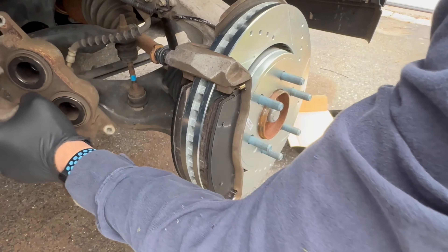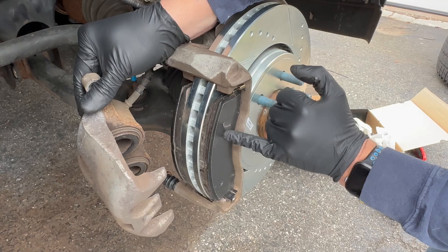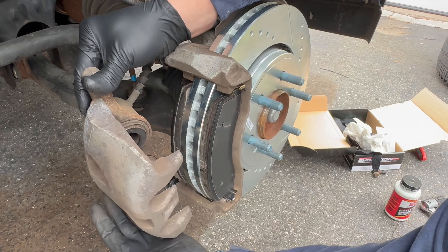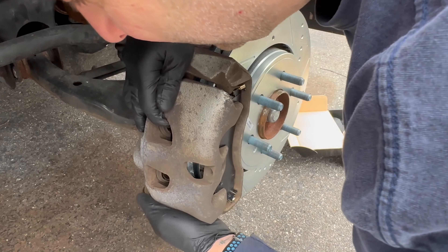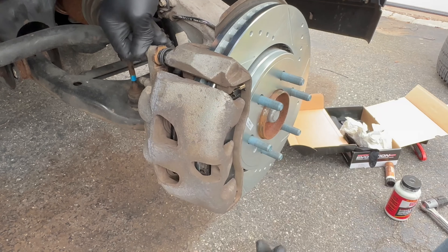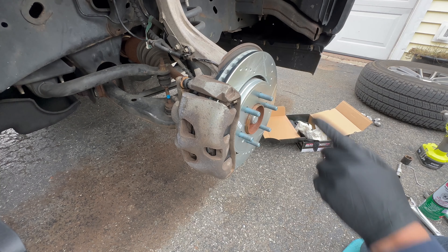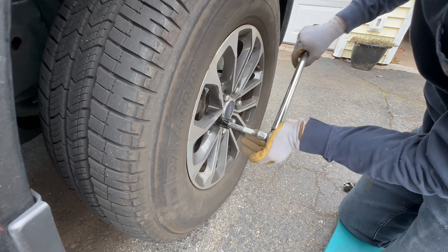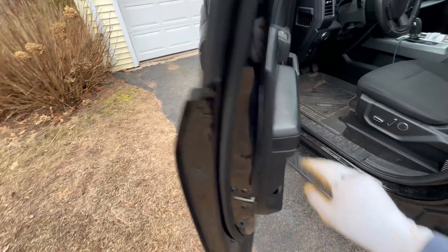Now is the part when you find out if you compressed your caliper far enough. The pads do have shims on them to help reduce noise, but I still like to put a little bit of lube on those surfaces in contact with the brake pad. We slide this right over the brake pad and push our slide pins in — these are 13 millimeter and get torqued to 27 foot-pounds. Then we're all reassembled — put the wheel back on, lower the truck, tighten everything up. The wheel lugs are 150 foot-pounds.